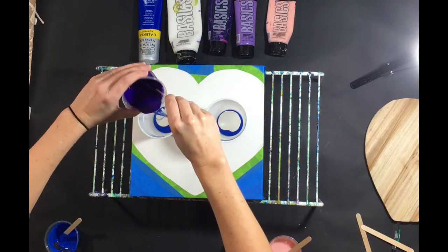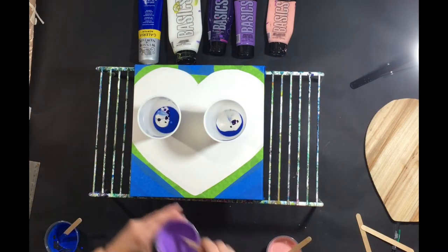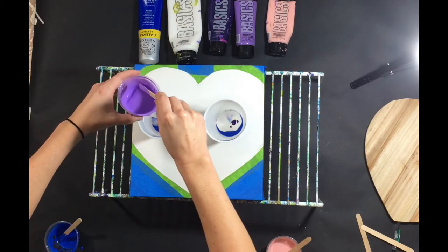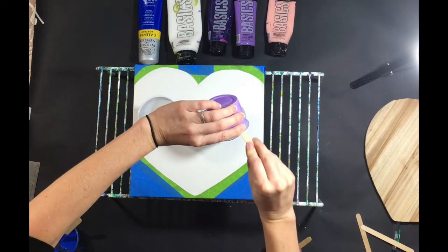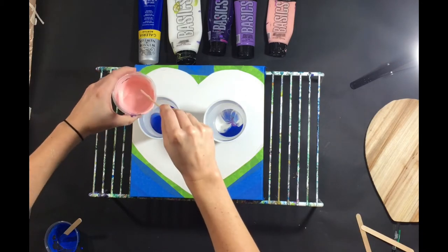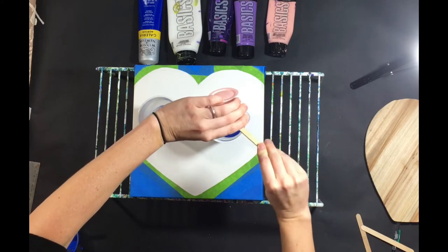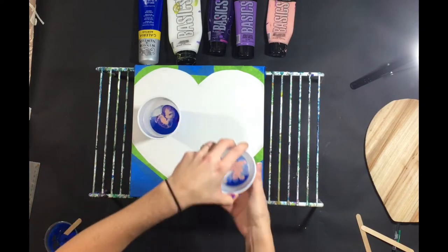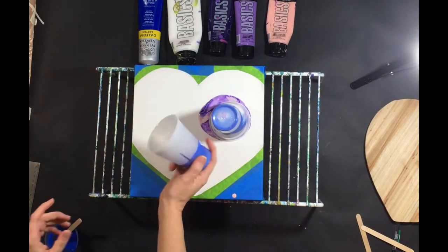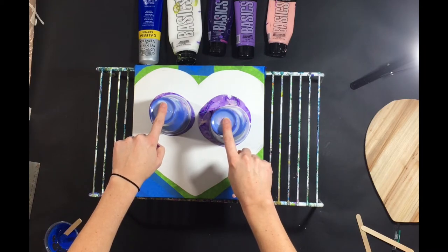The link to the video just prior to this I will put right here, so if you want to watch that, click the lowercase i in your upper right corner of your screen now. I will also put the link for the video with the pouring medium recipe right here.